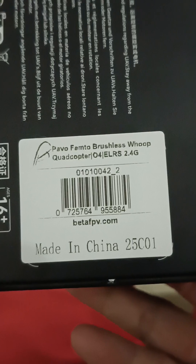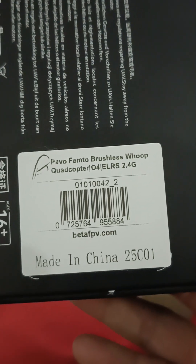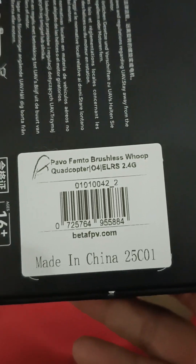Hi guys, G4FPB here. Recently I bought this new drone. It's the Beta FPV PABO series, and specifically it is the PABO FEM2 Brushless Whoop Quadcopter O4 ELRS 2.4G version.